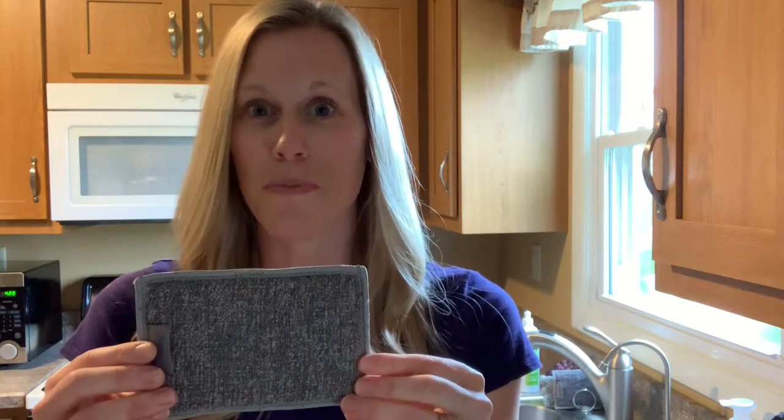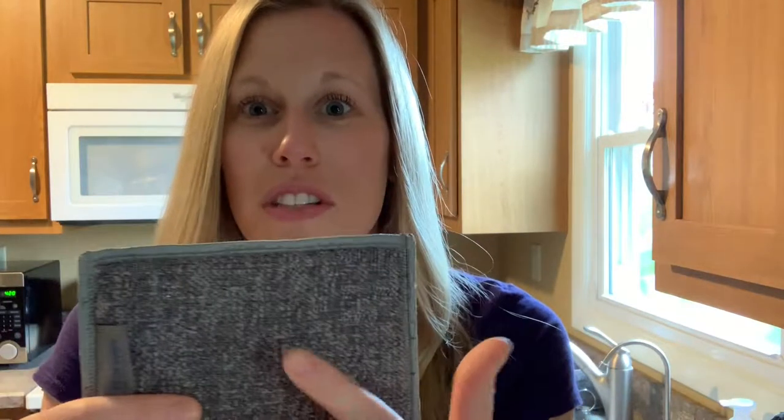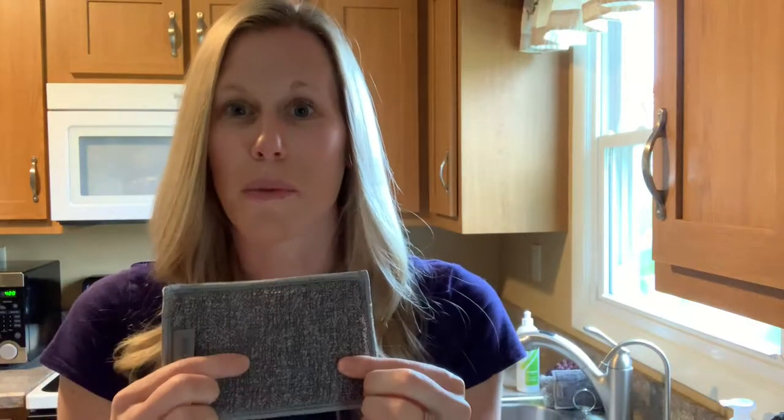First up is our Enviro Sponge. They come in a pack of two and have dual-sided action. One side has an Enviro cloth, and the other side is a scrubby side. With the scrubby side, you can get dirt, debris, and stuck-on things off your stove tops and countertops. With the Enviro cloth side, I love to use it to wipe my countertops, refrigerator, microwave, and for dishes paired with Norwex dishwashing liquid.